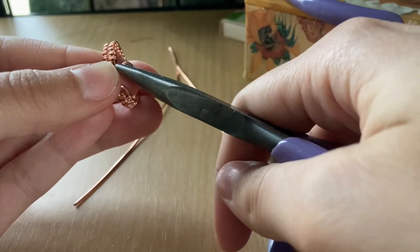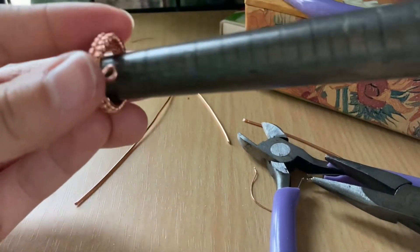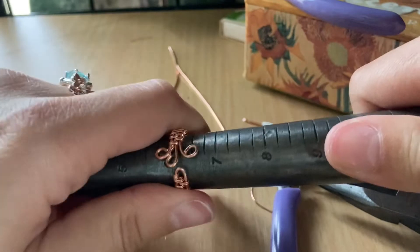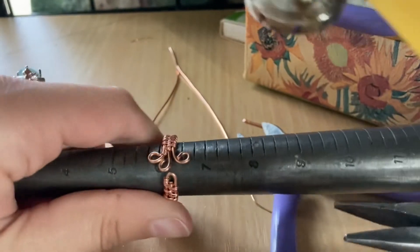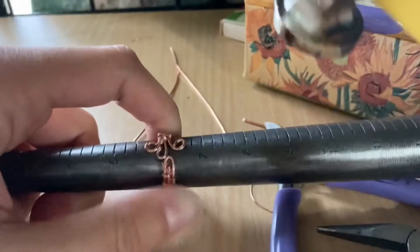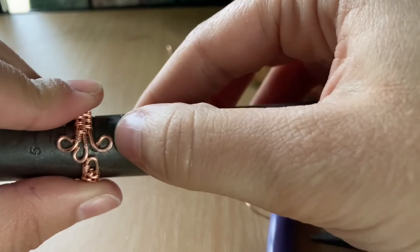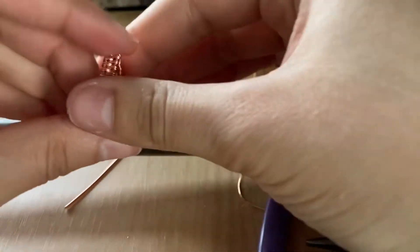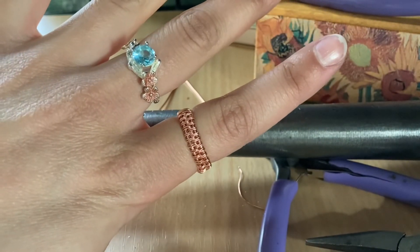So you can take your mandrel, put it on there. And then if you want to get those really flat, you'll take a hammer and just go at it. It kind of flattens the copper a little bit too — I like to do that sometimes. And then there you go. You've got your adjustable ring. We'll see you next time.